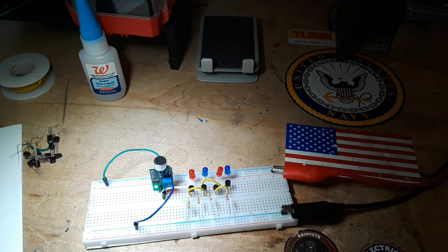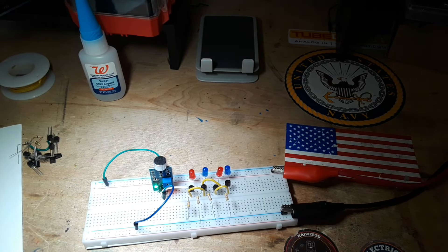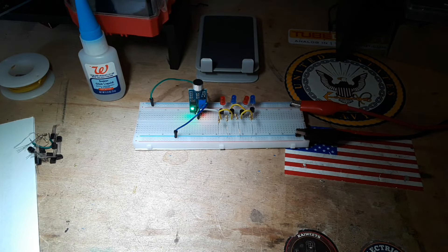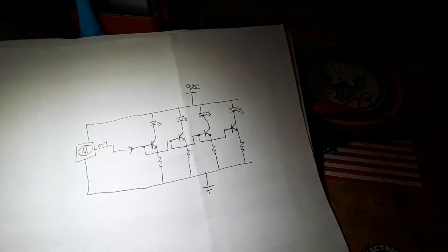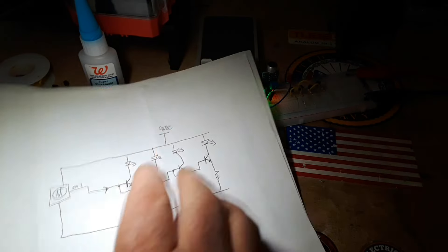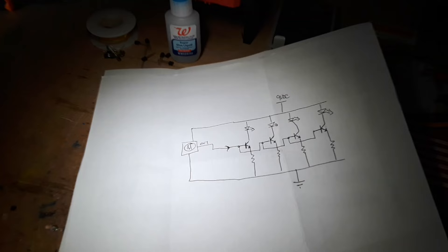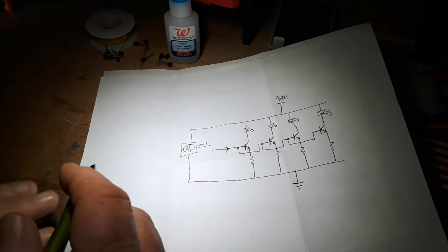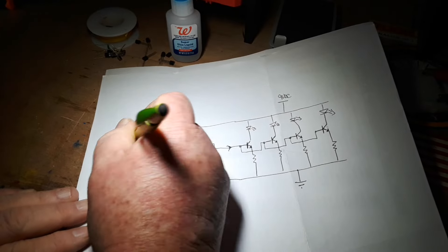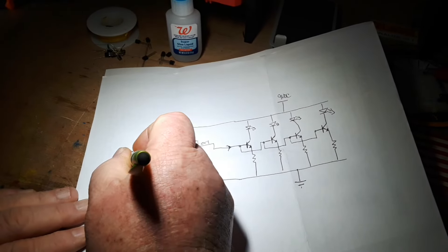What if you do not have one of these modules? Well, if you don't have one of these modules, what you could do is use just a simple microphone capsule. Here is how we could modify our drawing — this will be our mic capsule, with our plus and our minus.